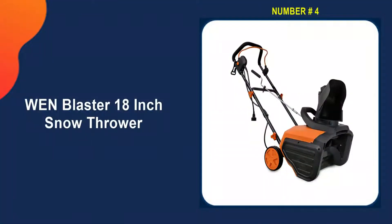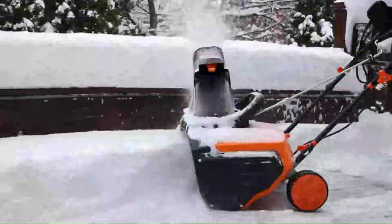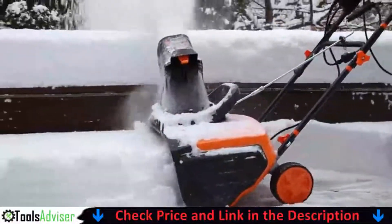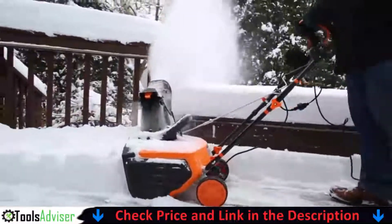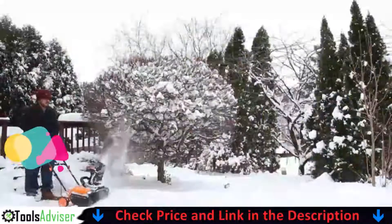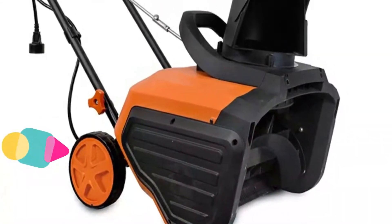Number four on our list is the Windblaster 18-inch snow thrower. If you want a good snow blower but have a limited budget, the Windblaster might be for you. With a 13.5-amp motor, this single-stage electric blower weighs only 28 pounds and cuts an 18-inch swath through light and medium snow accumulation up to 7.8 inches deep.